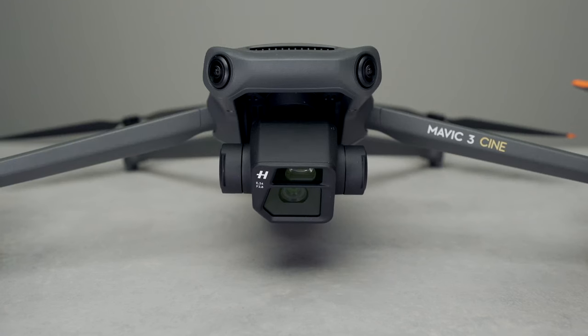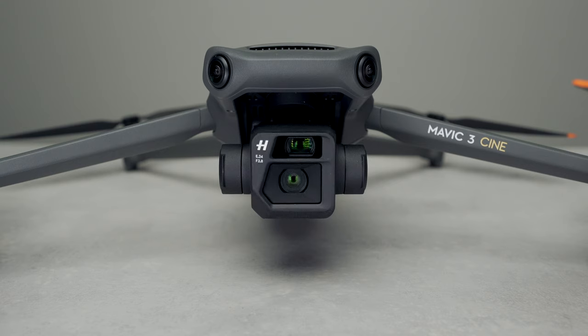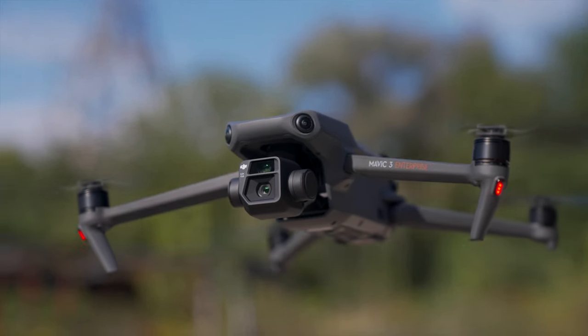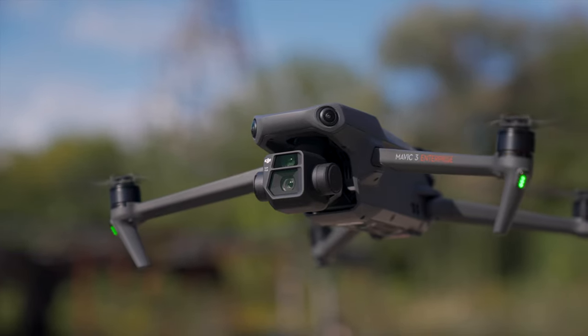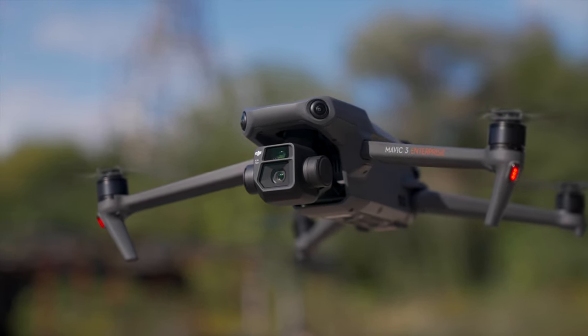The consumer version of the Mavic 3 uses an electronic shutter which turns the sensor on and off to take photos. This means any motion in your frame is subject to distortion, which is perfectly fine for an aerial platform since you're not often photographing fast moving subjects. A mechanical shutter on the other hand uses a moving shutter that opens to expose the entire sensor at once when taking a photo, eliminating the possibility of motion distorting your photos.